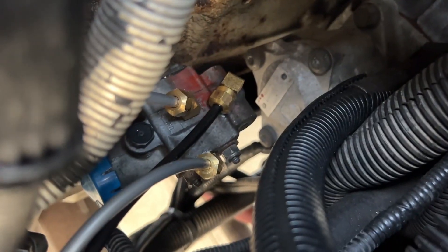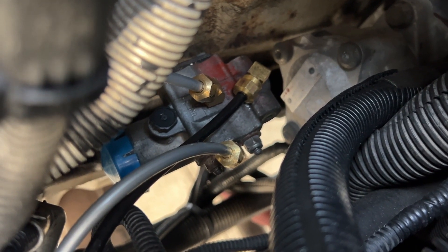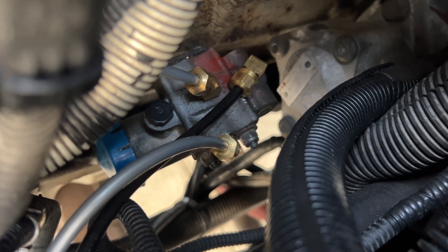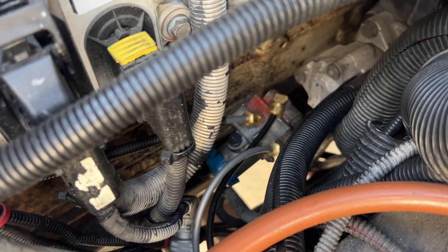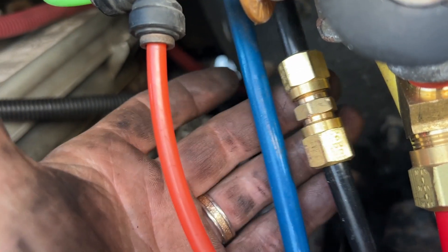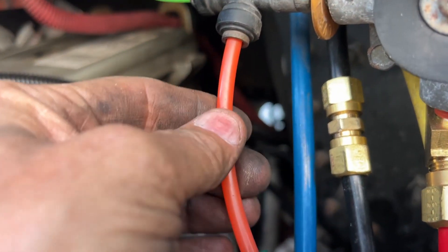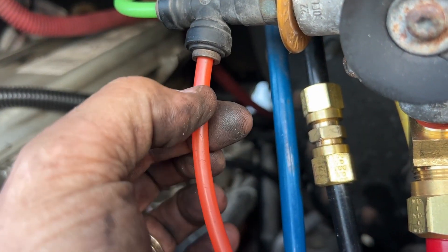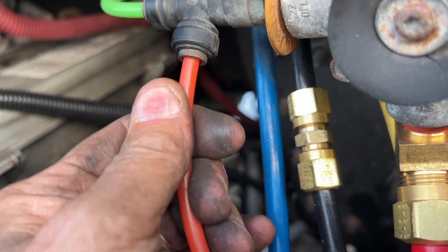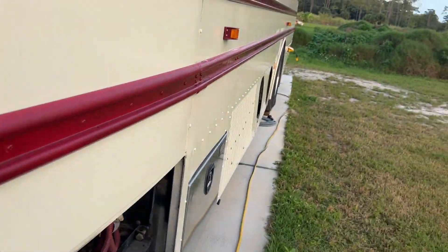We're done for the day. It certainly would have been better if that one fitting on the right was a 45 - it would have fit in there a lot better - but it's in there and it's tight and I'm okay with that. Also, just to explain why I'm replacing push-to-connect fittings with compression: while tightening one of these, the tube pulled out just by accident. I just hate these push-to-connect things.